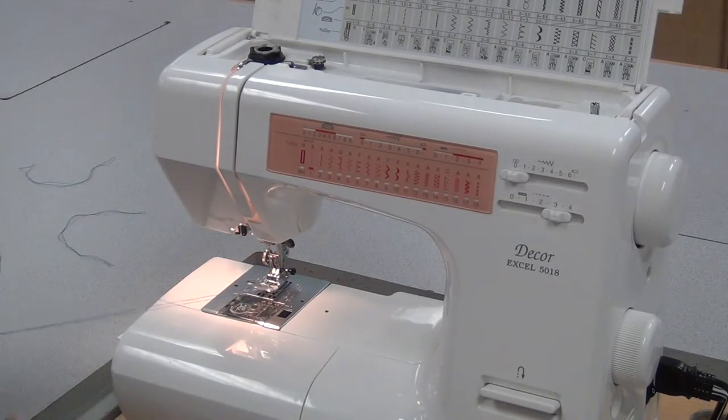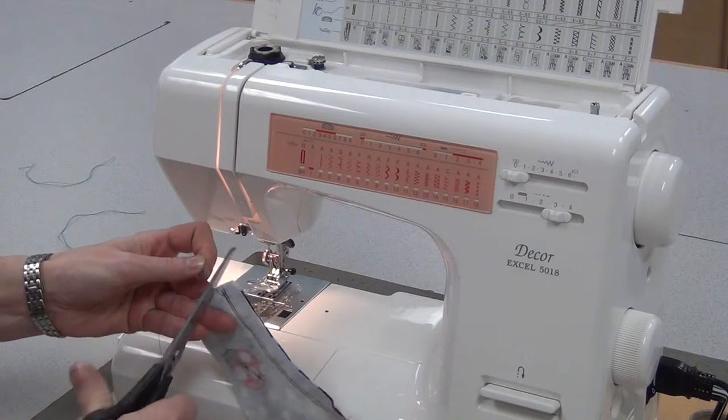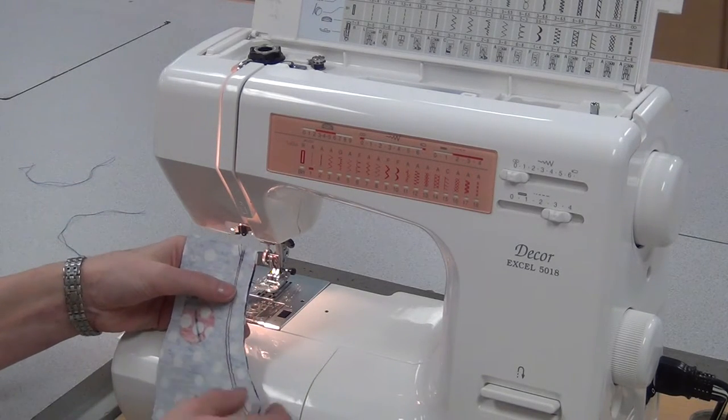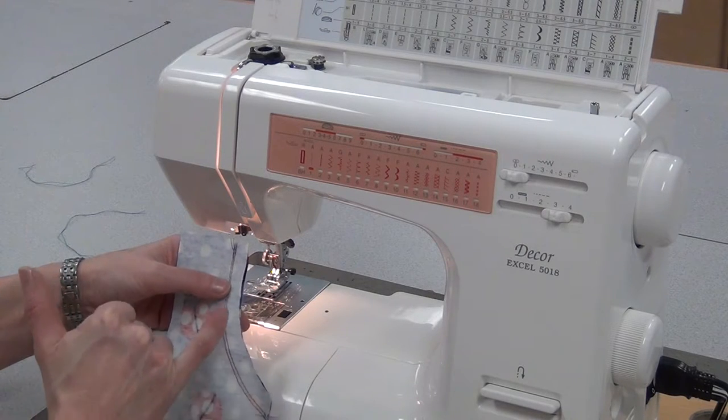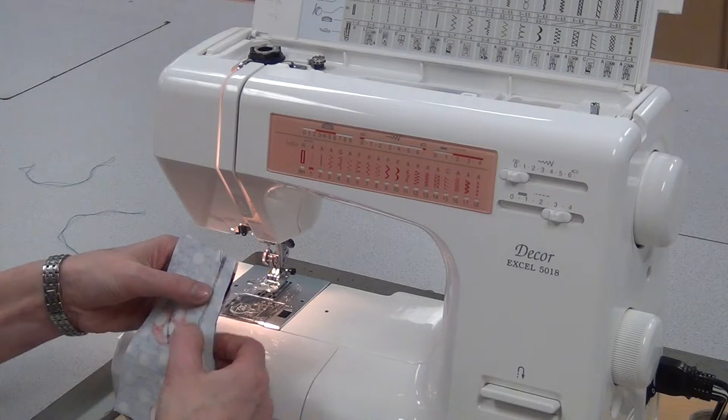So this curved reinforced seam should be much stronger now. And now, if this were the rise on your boxers, you would either A have serged this beforehand, or B go and serge it now, so that you could finish these edges.